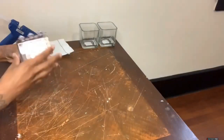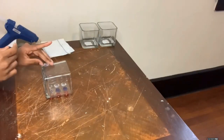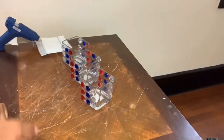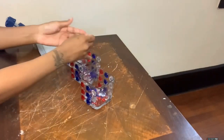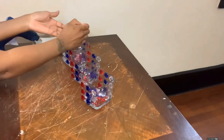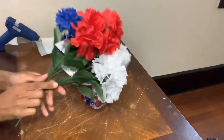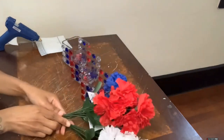Now that this side is done, I'm going to flip my vase over and complete the same steps on the other side. I completed all three vases, and now I'm going to take those same acrylic gems and fill all three of my vases up, and then fill them with flowers. I'll be right back to show you guys the finished look.